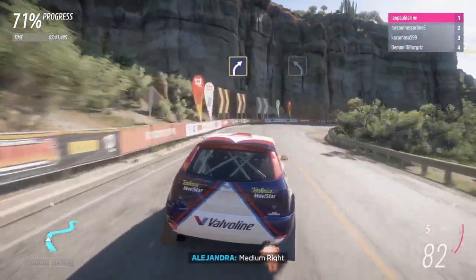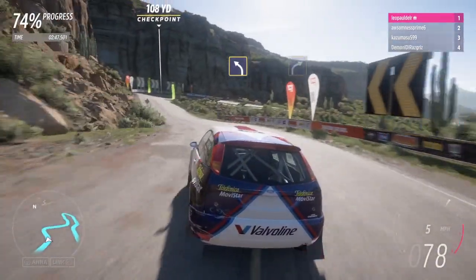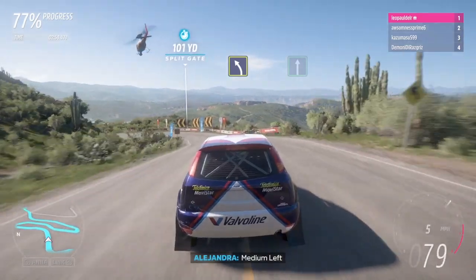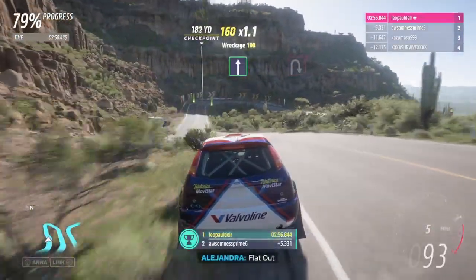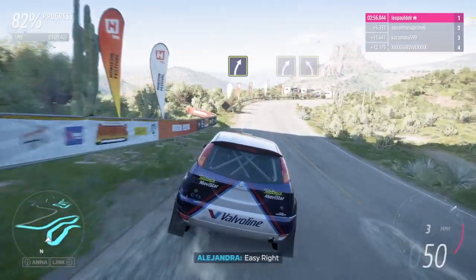Medium right, medium left, hard right, medium left, flat out, Terpene right, easy right.